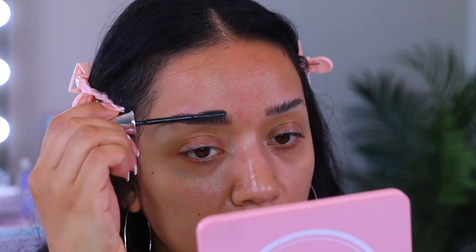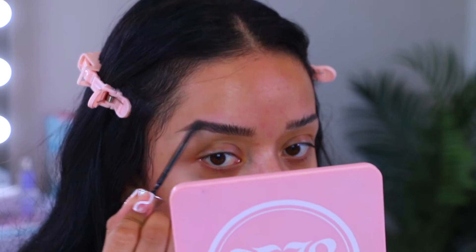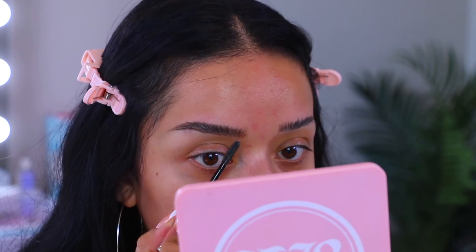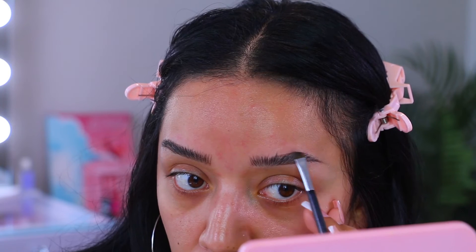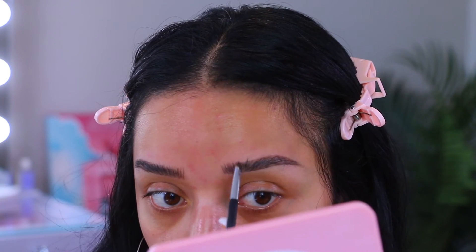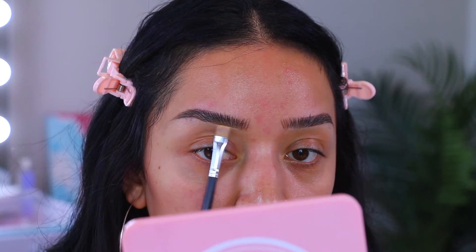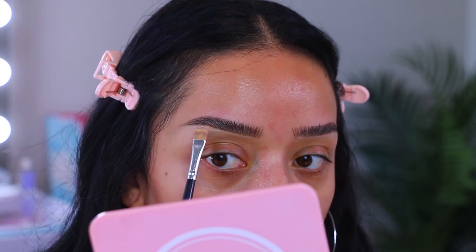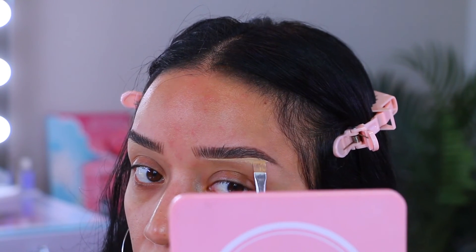One brow is done. I'm going in with my brow setter and I don't comb out the brows because with the wax it's kind of hard to comb them out — I'm just going to ensure that everything stays in place. Now I'm going to take my concealer and carve the bottom of the brow. I'm going to use my Cover Effects G Medium concealer. I recommend using a concealer you'll also use under your eyes or a very light one to highlight that area. I think the brows are looking pretty good.